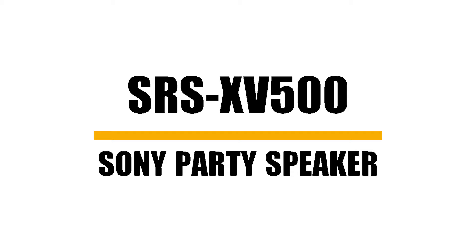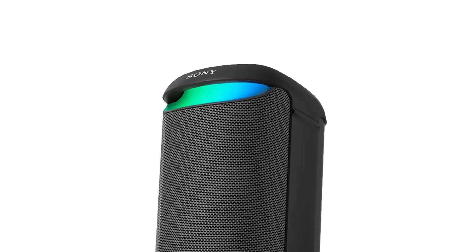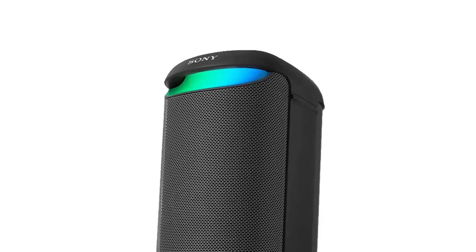SRS XW500 is a wireless party speaker that can take the party wherever you go. This speaker packs powerful sound, built-in lighting, and a long-lasting battery.